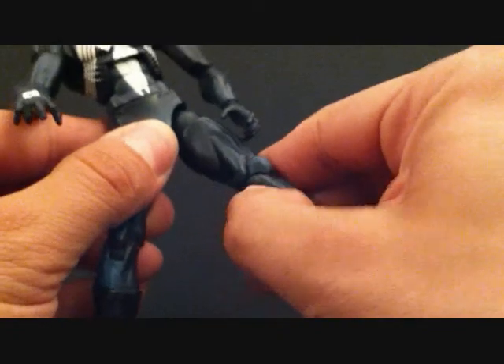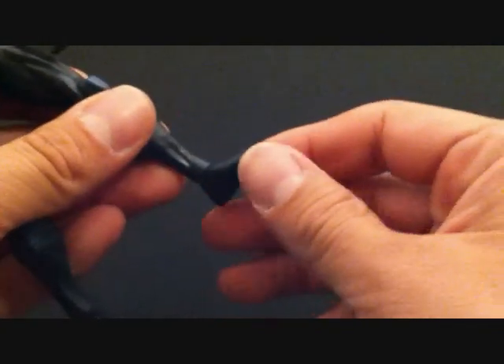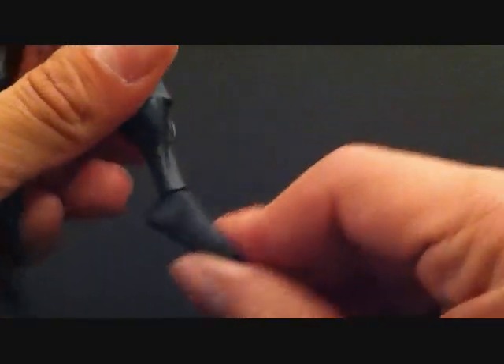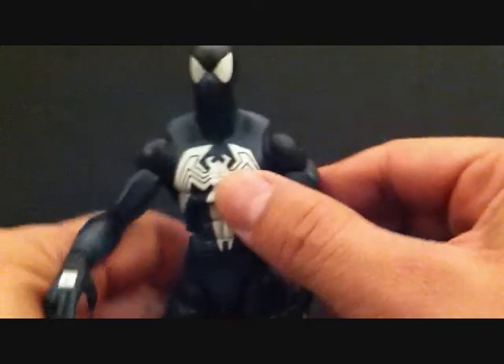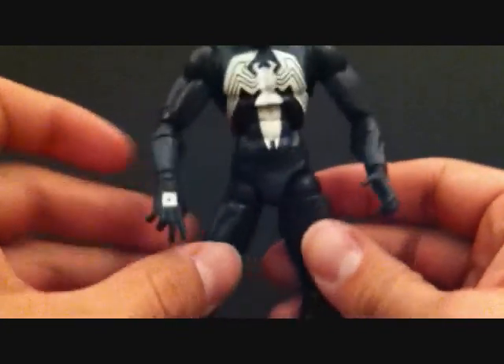Arms go in and out and rotate at the waist. Legs go in and out, you can go forward, and he has double jointed knees. There's rotation in the leg and rotation in the lower leg. The foot can also rotate and go up and down — it goes pretty far down. There are no ankle rockers on this guy, but he is a nice, nice figure.